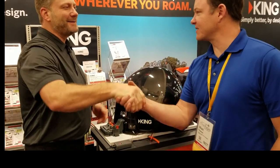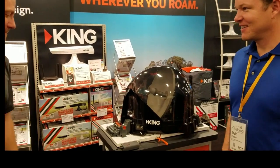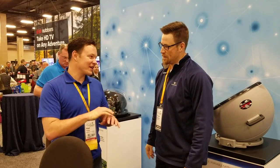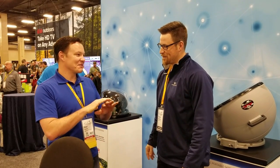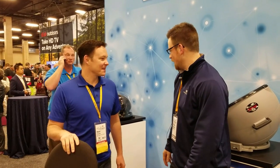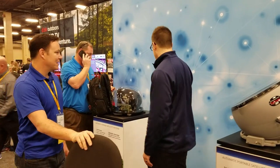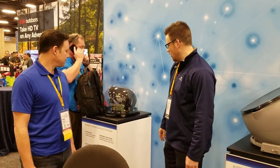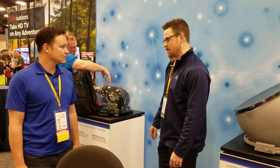Alright, we have Trevor here at Winegard. If you could demystify what's going to work for my camper, that'd be awesome. So we have a lot of different options. We can start with our Dish Playmaker — this is going to be a single-port option. It's power over coax, so it usually goes with the Wally receiver for Dish Network. It's going to be compatible with their pay-as-you-go programming.